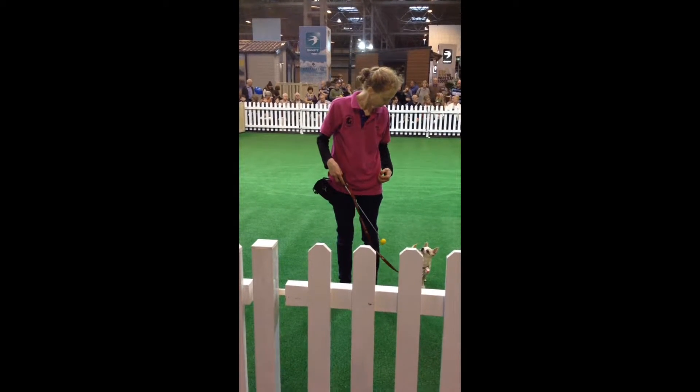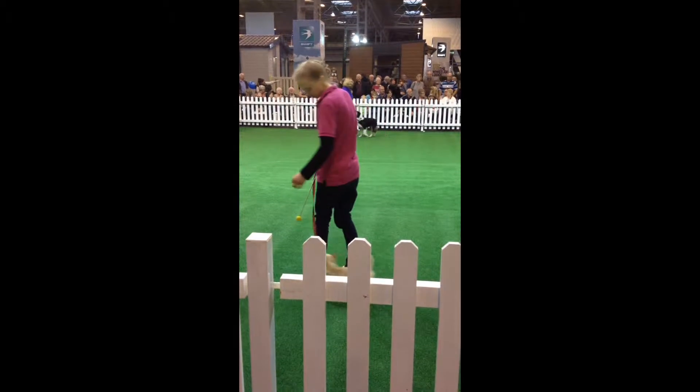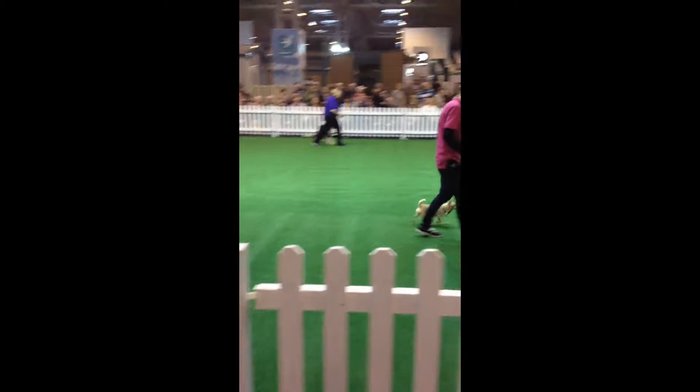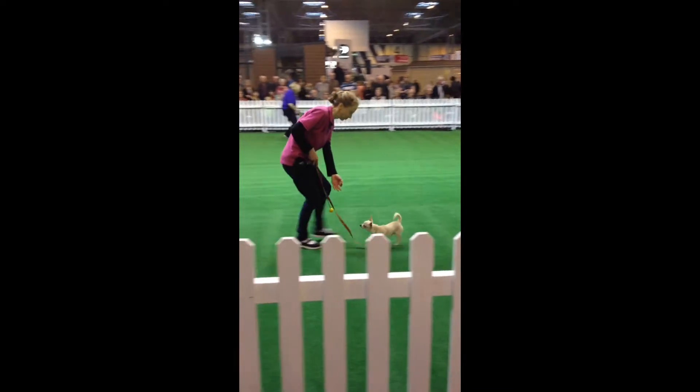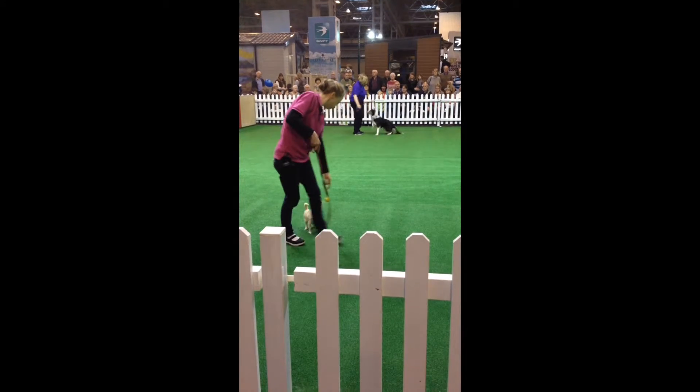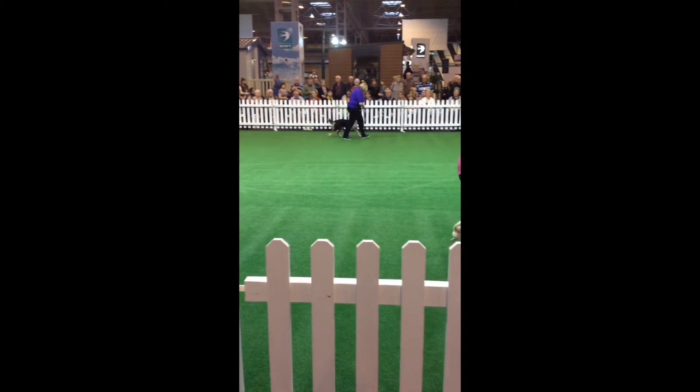So there's no extra sit there. If we have a look at Breeze down here, the collie, we're going to show you a core front. We do a core front into the handler and a sit, and then we do a finish, and then we carry on. There we go, good.